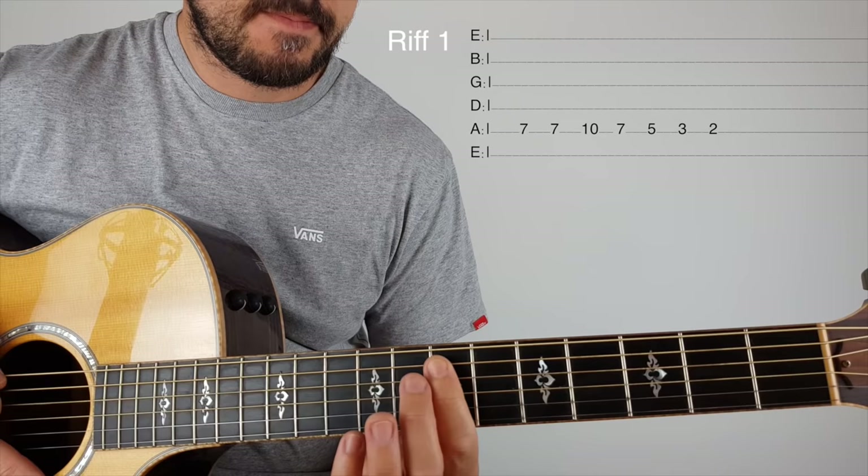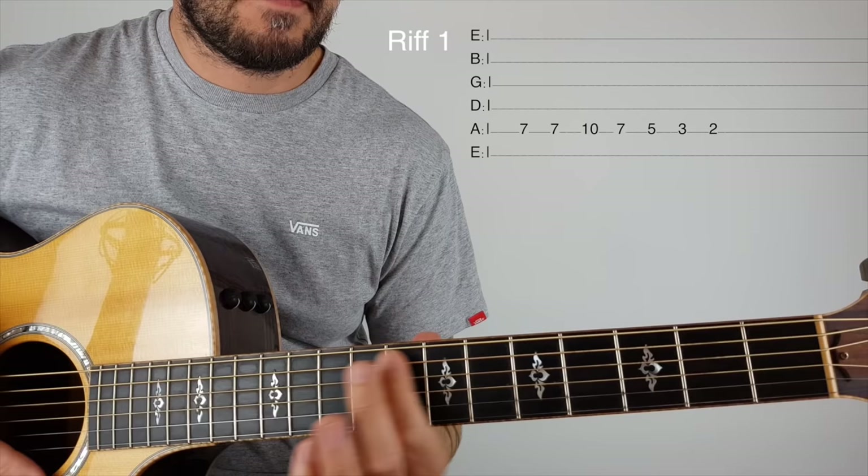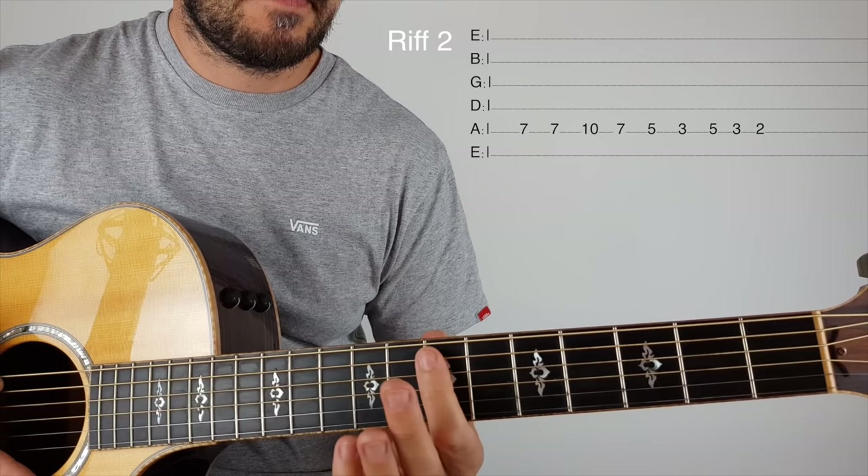Okay, so that's riff one, and then riff two.